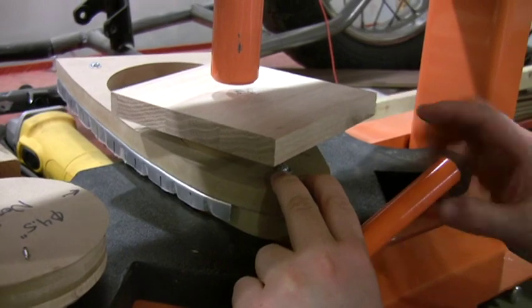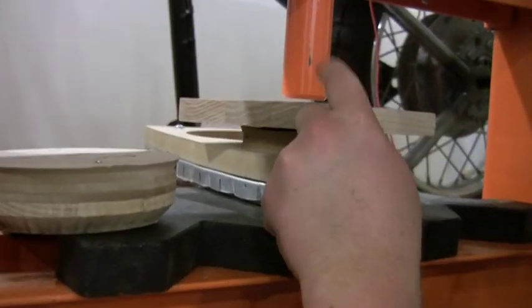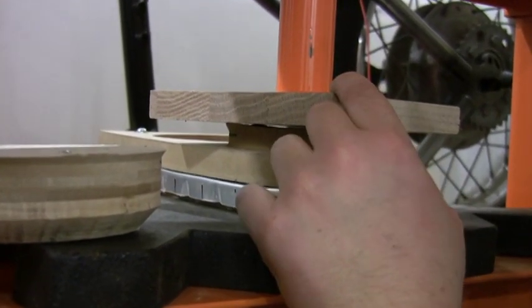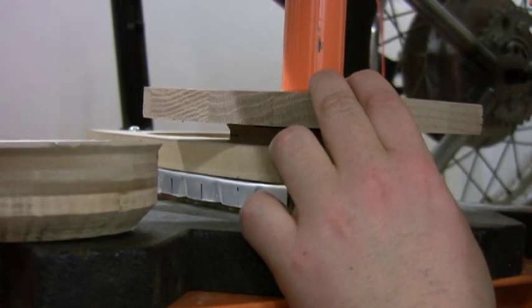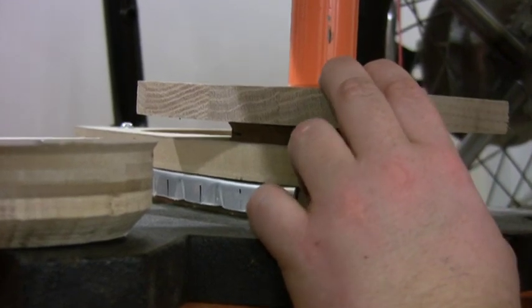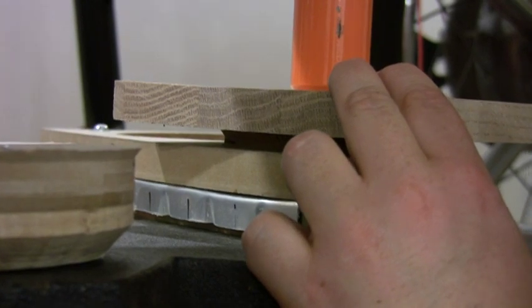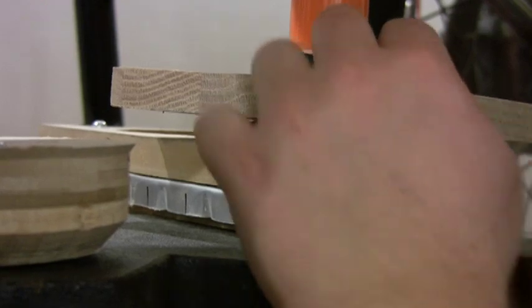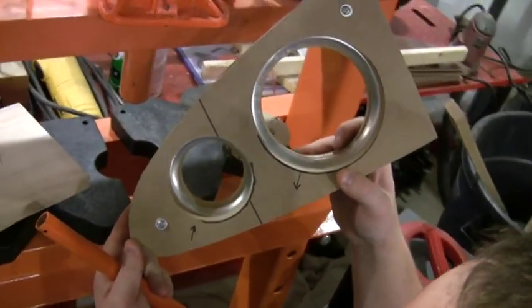Do the same thing with the little guy — got the little plug in there. Just slowly lower it down. If anything on these little ones you want to go just a little bit less; it doesn't need to go quite all the way down. That's good — back it off.